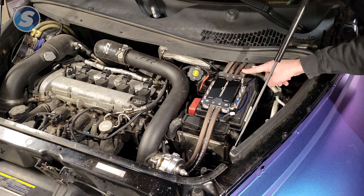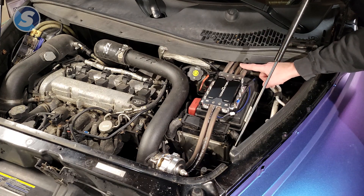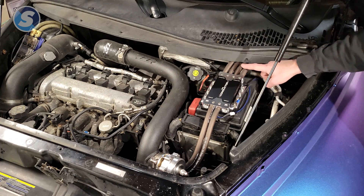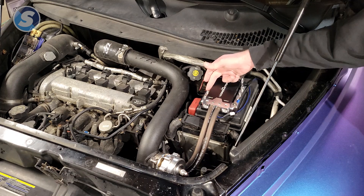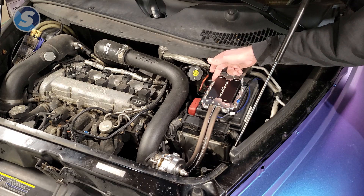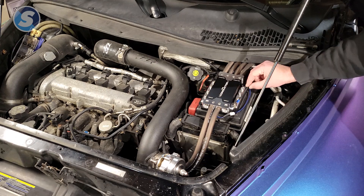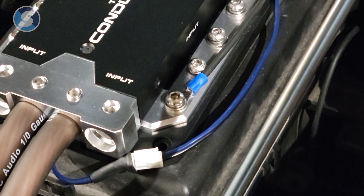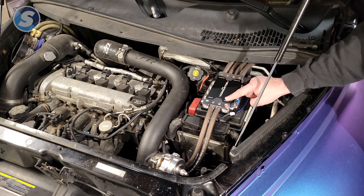On the output side, we run to our batteries. We have multiple wires here because we're using it as a distribution block to run to multiple battery locations — great if you want to tee off to a front battery and back batteries. If you need more spots, we also have lug-style connectors, or you can use a ring terminal. We also have a ground wire connected to the input lug of the conductor.